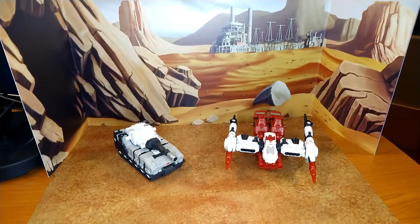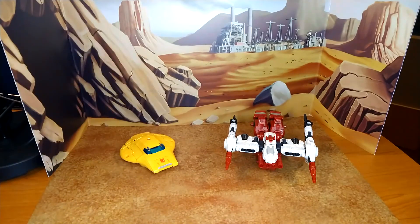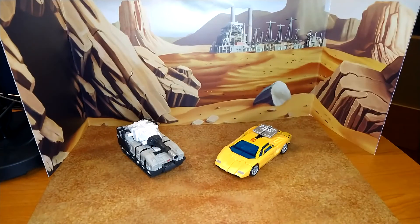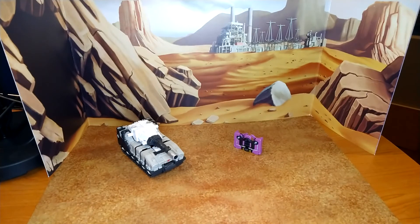Let's do some size comparison in alt mode. Six-Gun first with Buzzworthy Bumblebee Origin Bumblebee, and Core Class Soundwave with Toyhack's decals. And now for Slammer with Earthrise Sunstreaker and Siege Spy Patrol Radbat in cassette mode.